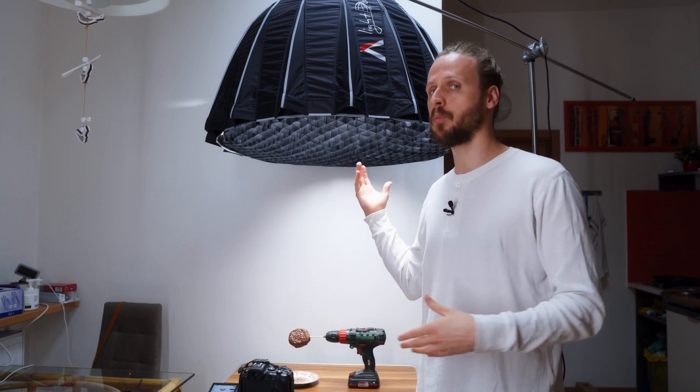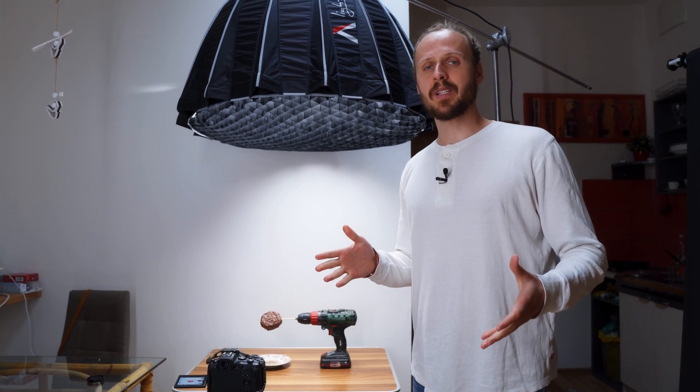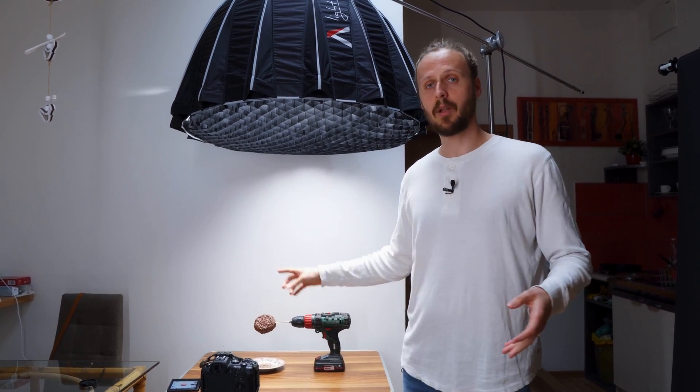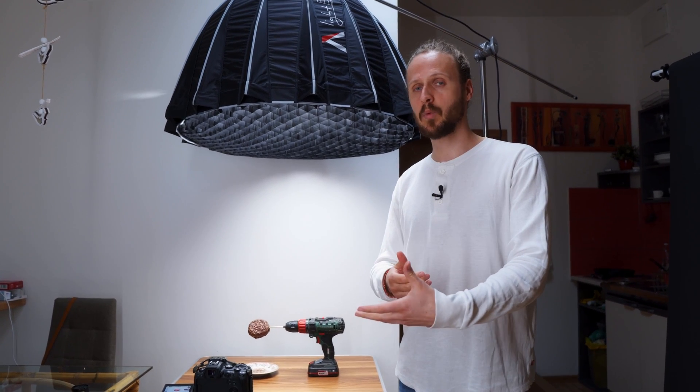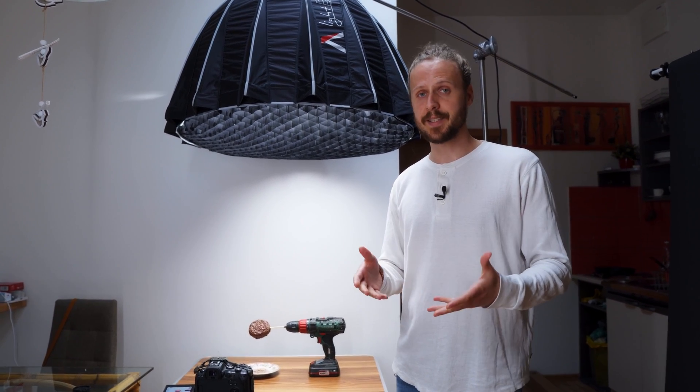Of course for this you will need more light, but the Aputure 120D is more than enough. For the best tracking results, I highly recommend using a contrasting background — for example, a white wall — so your DaVinci Resolve object mask tracking will not lose where your subject is.